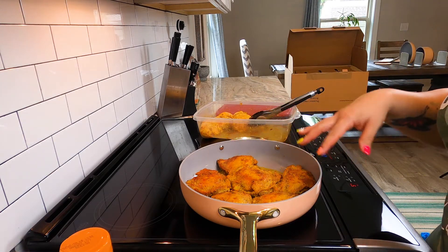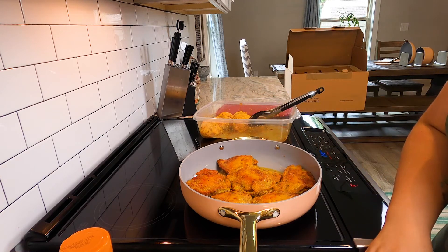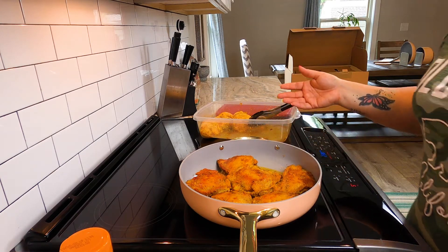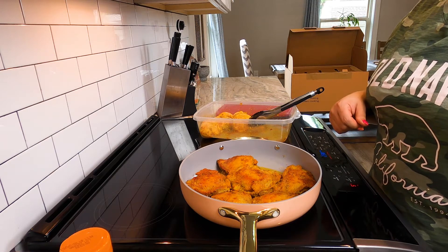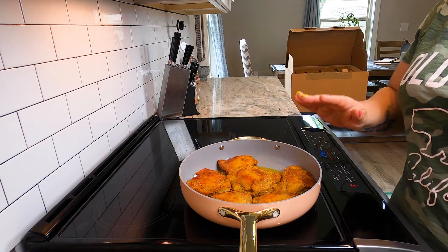Very impressed. This cooking is just so even. I love it. I'm going to slip this into the oven now, and we're going to get started on our coconut rice.